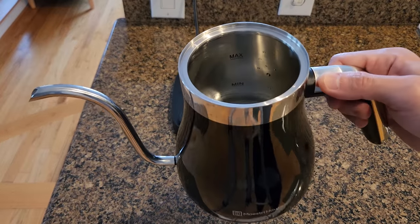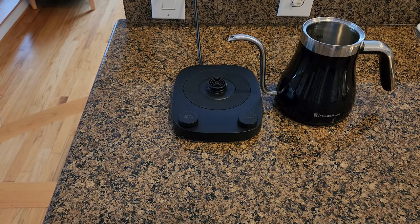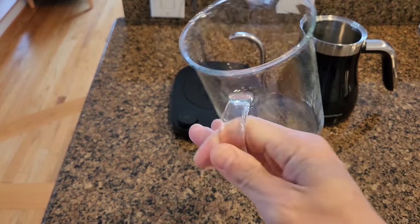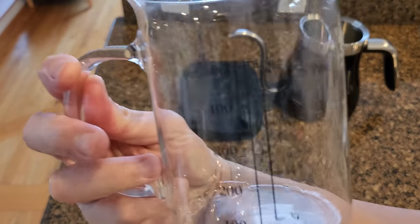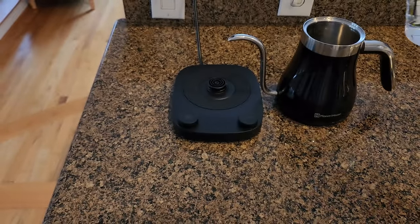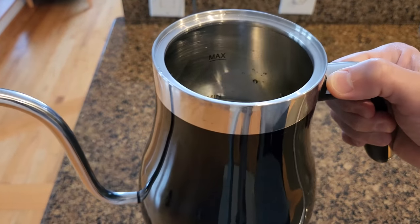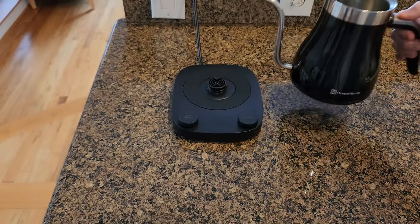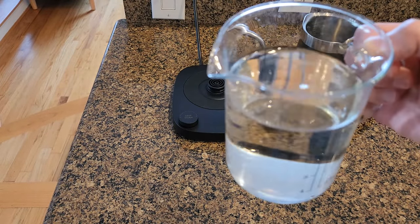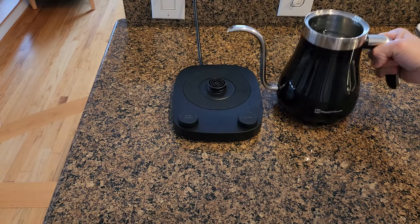As for the kettle itself, you have minimum and max indicators inside it. The maximum capacity is 0.95 liters. I'm going to test the capacity now — I have a container of 500 ml. Pouring it in, it's right around the minimum line. Then adding a second 500 ml of water brings it right to the max line. So each indicator represents 500 ml.